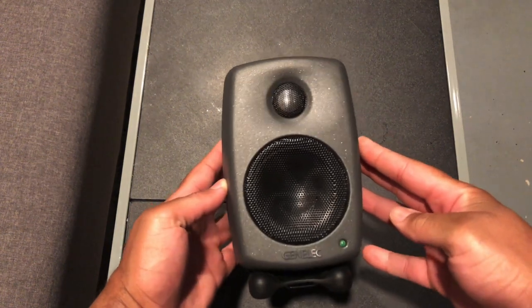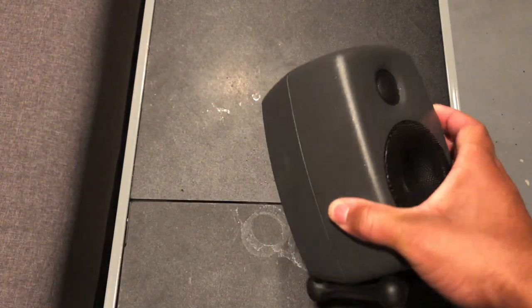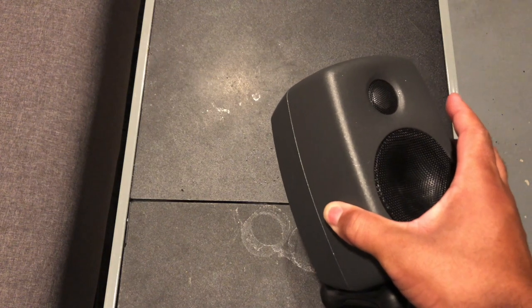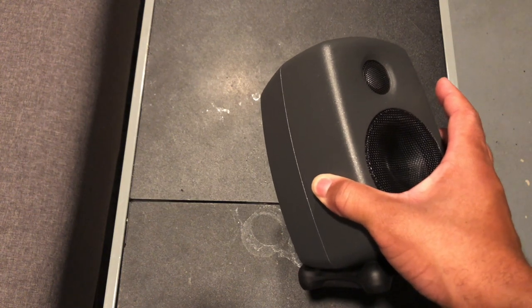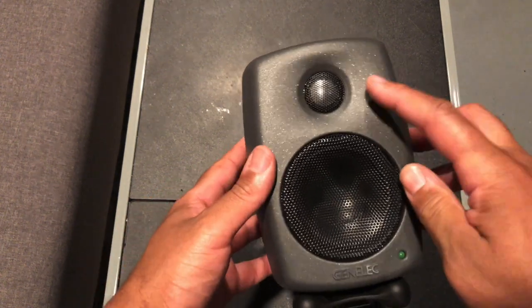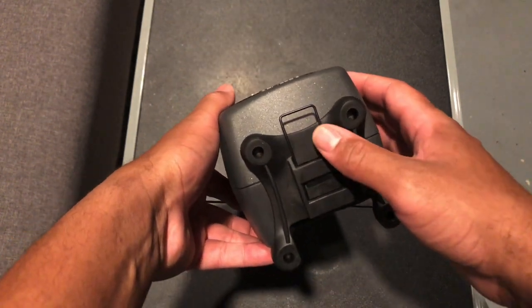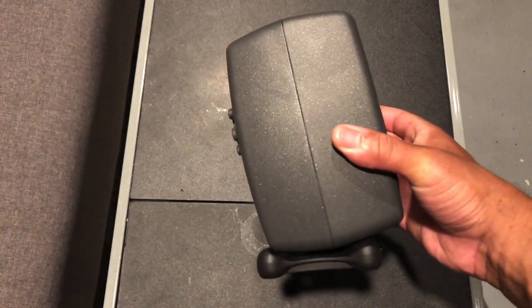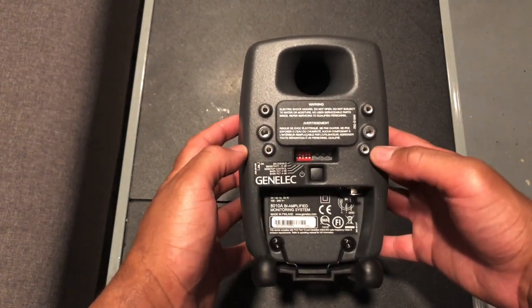Looking at the Genelec 8010 studio monitor closely — you have a three-inch woofer cone and a three-quarter metal dome tweeter, though I'm not sure if it's beryllium or titanium. You have the woofer, your indicator light, and the isopod with adjustable tilt. I have mine tilted. Although smaller, this monitor can also be wall mounted.